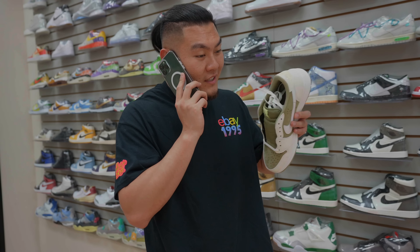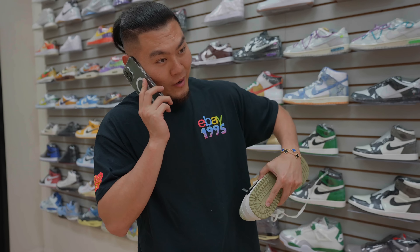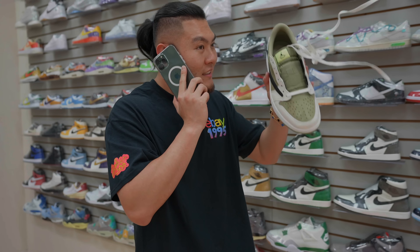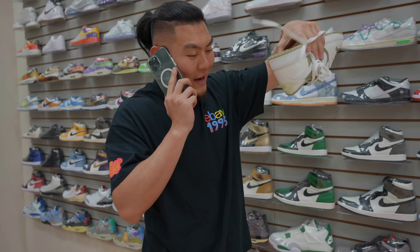Yo, I need you to come to Vegas right now! I can't just drop everything I'm doing and come to Vegas — there has to be a good reason. I got a new Travis for you, the golf shoes, ASAP. All right, all right, I think I'm gonna make it work. I'm literally gonna leave right now, I'm sharing my location with you right now. Say less, I'm on my way.